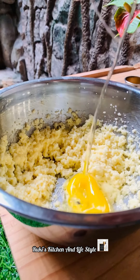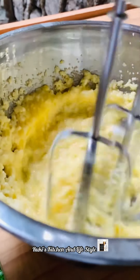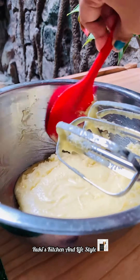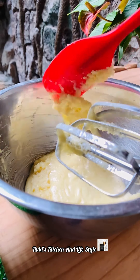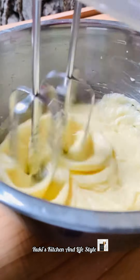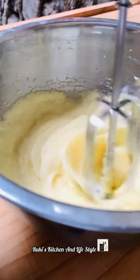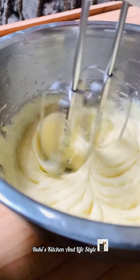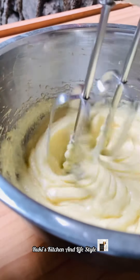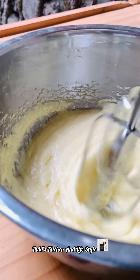We need to put it in order. We are going to make a bowl.